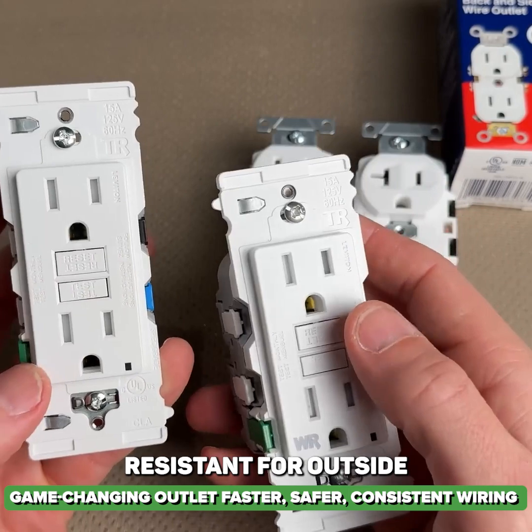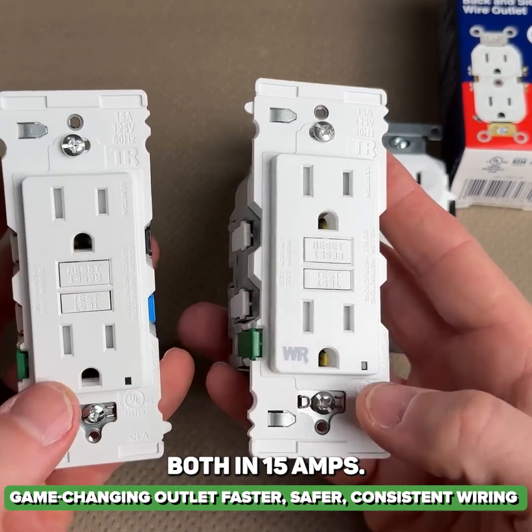You have your weather resistant version for outside and then just a standard tamper resistant, both in 15 amps.